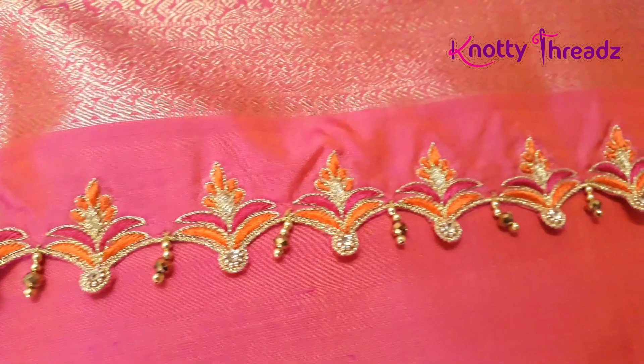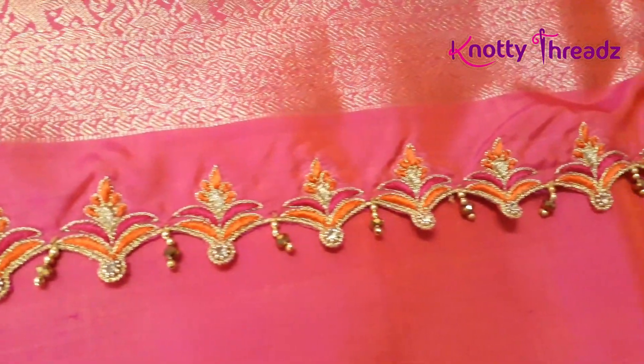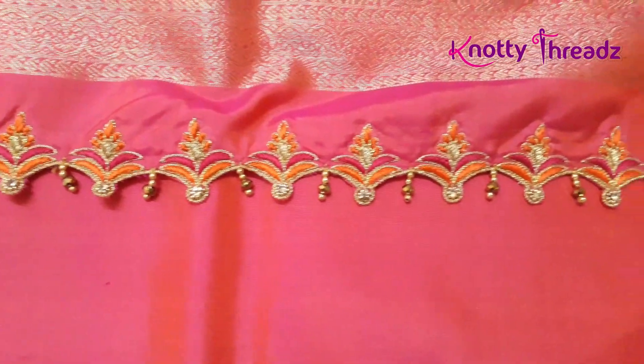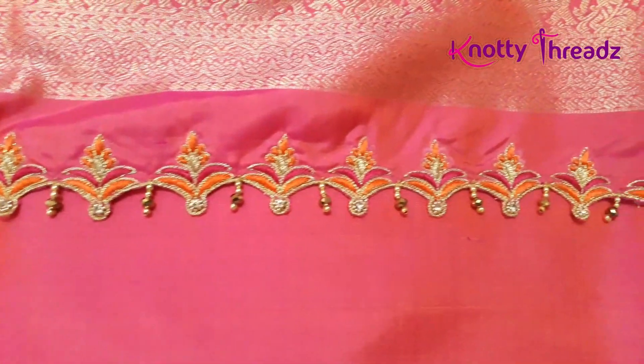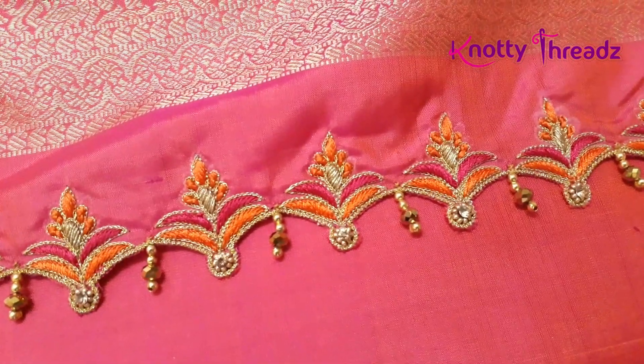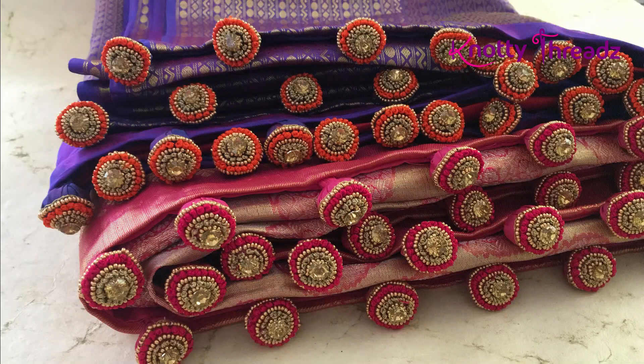I added this bit so that you guys can see the work clearly. I did not have videos of all the orders — we just managed to click pictures. I keep posting on Instagram, so follow Knotty Threads on Instagram and Facebook. This is one of our super hit portly designs — I think you guys would have seen this work in my tutorial as well. If not, please go back and check our playlist.